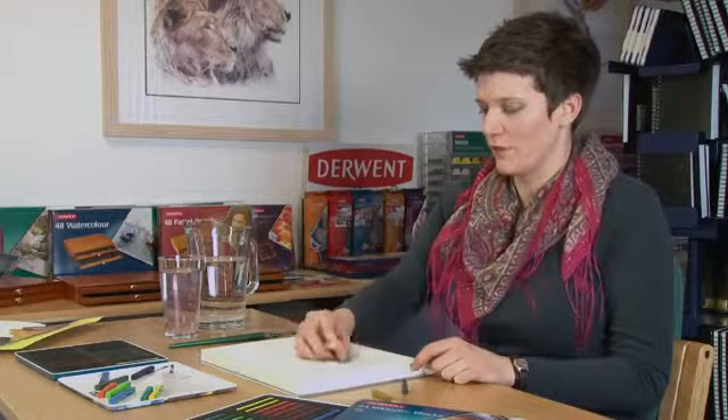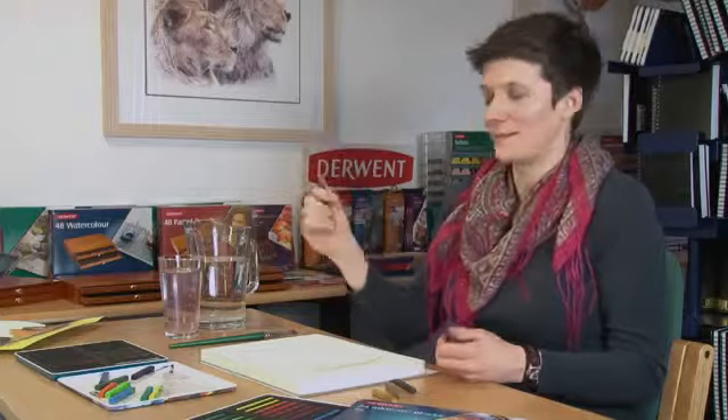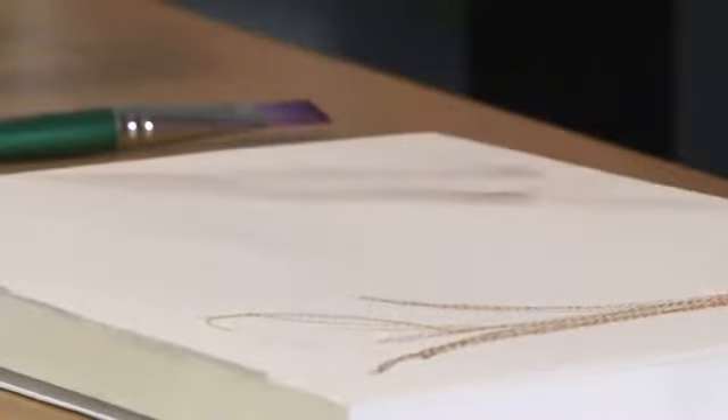The blocks are great for drawing with — they're lovely and soft and they're just smooth across the page. One thing you'll find, however — it's part of the fun I think — but you can get quite dirty fingers, which if you're not too careful you can end up smudging your page.